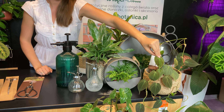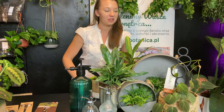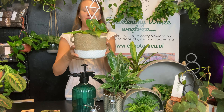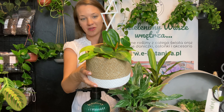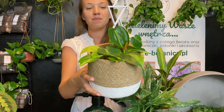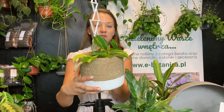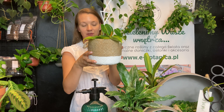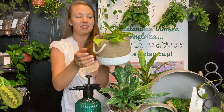Standardowo Filodendron Scandens micans — welwetowe liście, już dobrze go znacie. Drugi Filodendron to Filodendron Scandens Brazil — Scandens czyli pnący z łaciny. Bardzo szybko przerasta, nawet 40-50 cm rocznie. Prawdziwa bestia. Potrzebuje nieco więcej światła niż micans ze względu na lemonkowe wybarwienia na liściach.